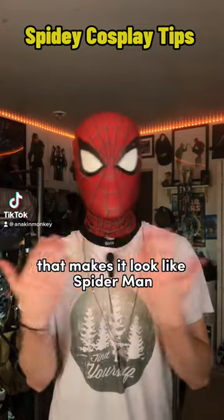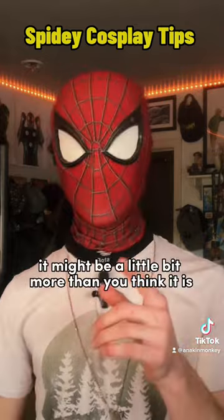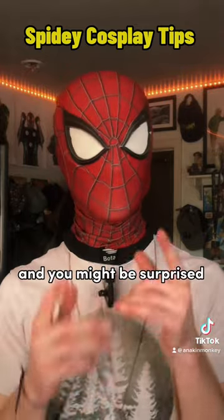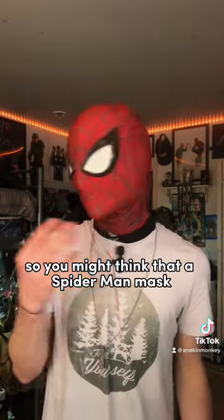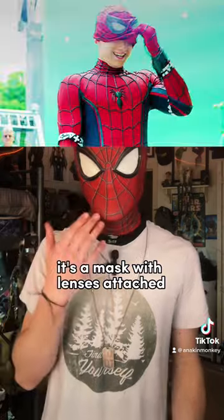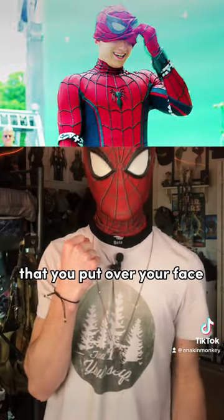What's behind a Spider-Man mask that makes it look like Spider-Man? It might be a little bit more than you think it is, and you might be surprised. Let's take a look. You might think that a Spider-Man mask is just how it looks in the movies — a mask with lenses attached that you put over your face.